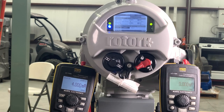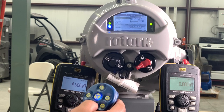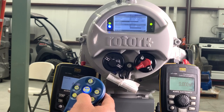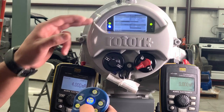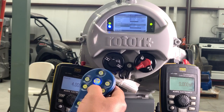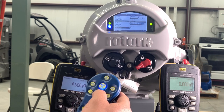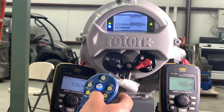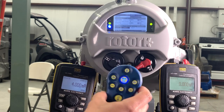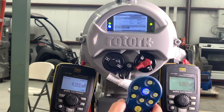I would recommend doing this after the actuator is already on the valve. For torque, on open torque and close torque, you can change them — they're two separate options. To go back in the menu, you'll press the minus sign, and that'll take you back to the other menu.